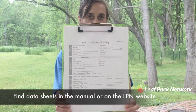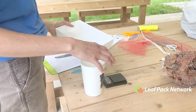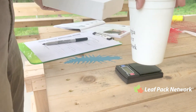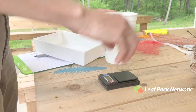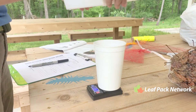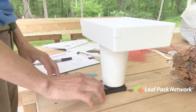Next, place the scale on a flat level surface. Then place a lightweight plastic cup on the scale — note the cup does not come with the kit, so you'll have to provide your own. Then place a sorting tray on top of the cup, which allows for weighing the leaves without crumbling them.